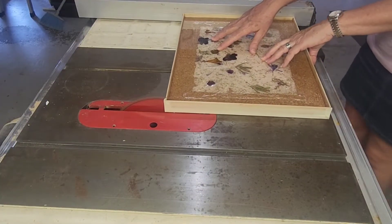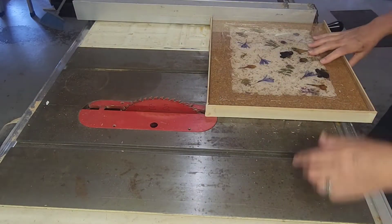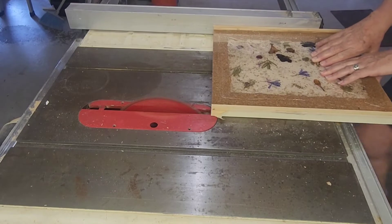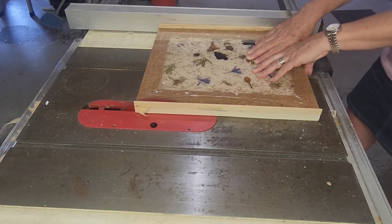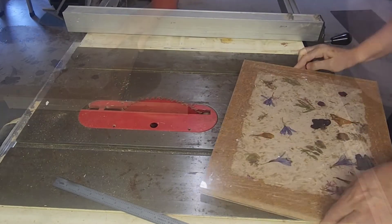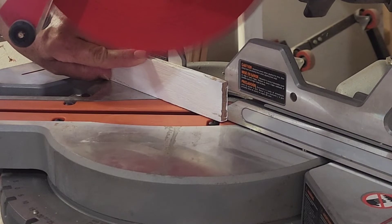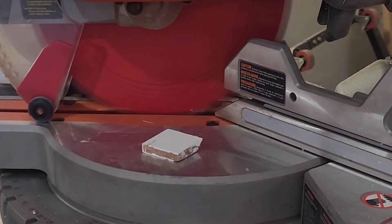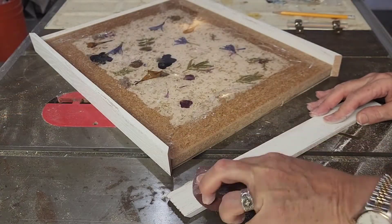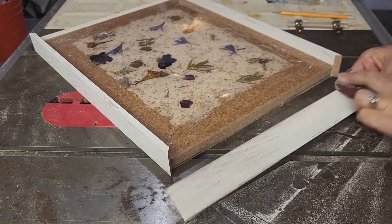After it's dried, I cut off the sacrificial wood, making sure that all the borders of the cork are even with the paper, cutting all the way around at a degree mitered angle. After all my boards are cut, I take some 150-grit sandpaper and sand them down even more. This will give it a beautiful shabby chic rustic look.